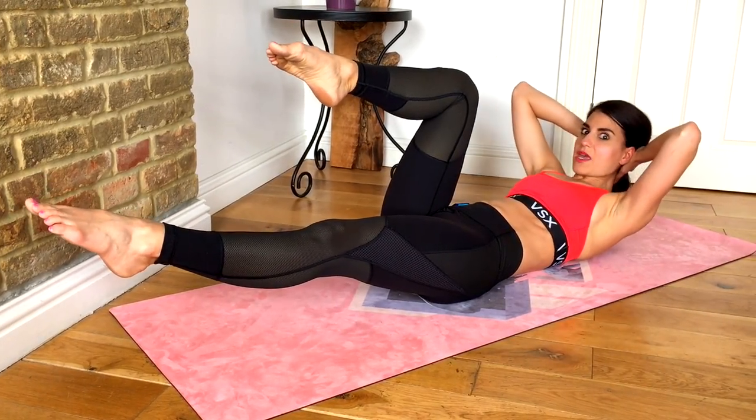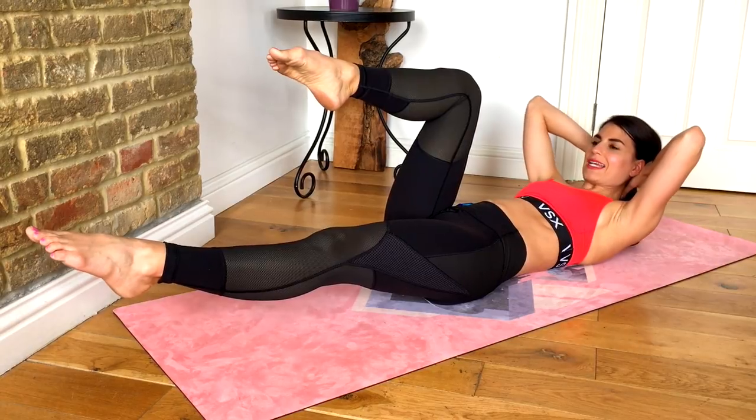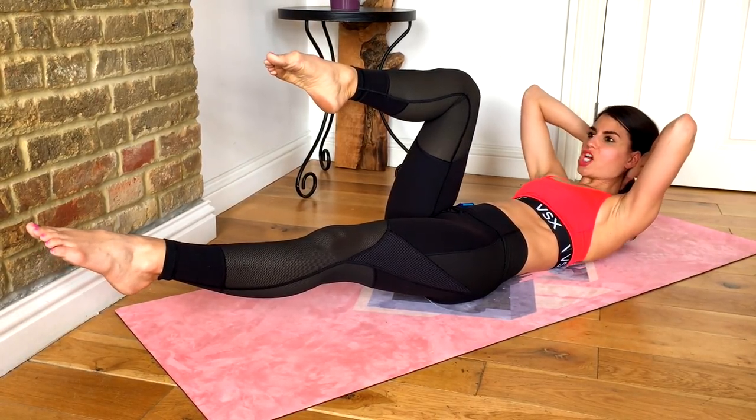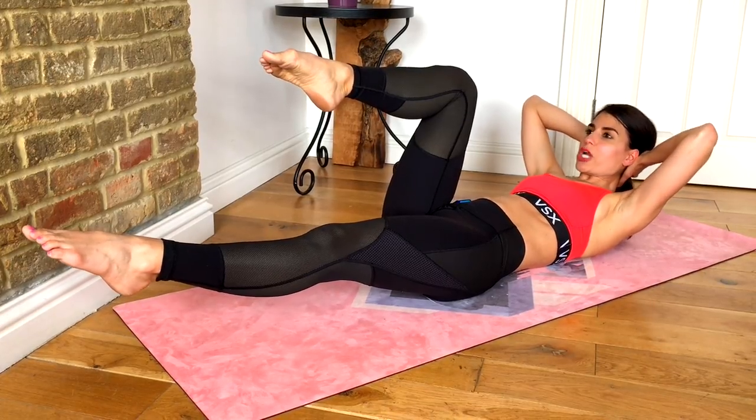Now just lift that bottom foot, lift up and pulse — 30 seconds of pulses. Try to keep your shoulder blades just off the floor, keeping your elbows wide.